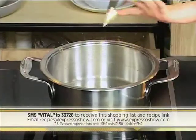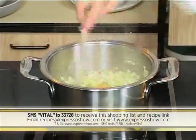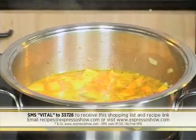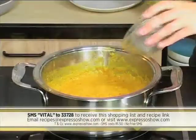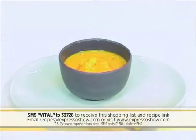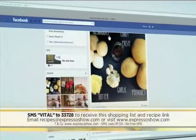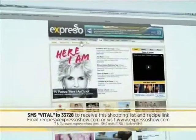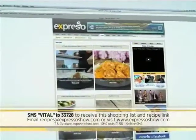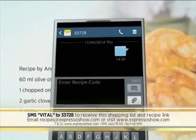Heat oil and butter, then sauté onion, garlic, and chilies. Add curry powder, stock and butternut, then simmer until tender. Blend until smooth. Add prawns then simmer for 5 minutes. Season with salt and pepper before serving. For the full recipe, visit the Expresso Morning Show Facebook page or log on to www.expressoshow.com. SMS the keyword VITAL to 33728 to receive the shopping list on your phone — click the link provided to view the recipe on our Mobi site.